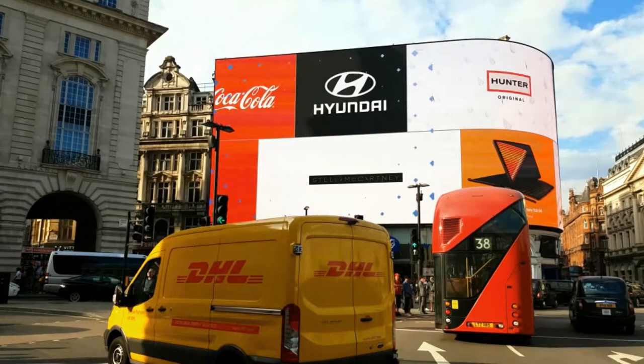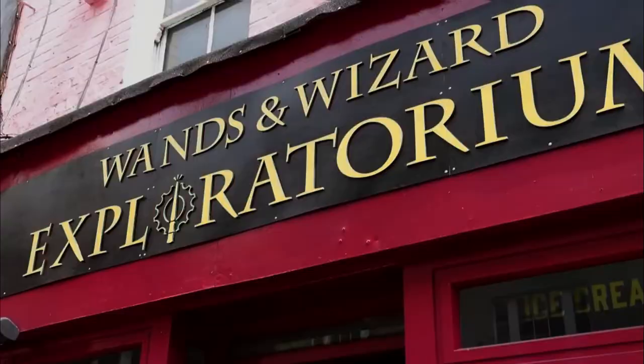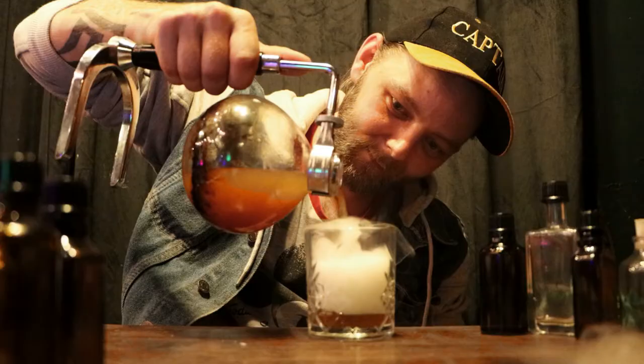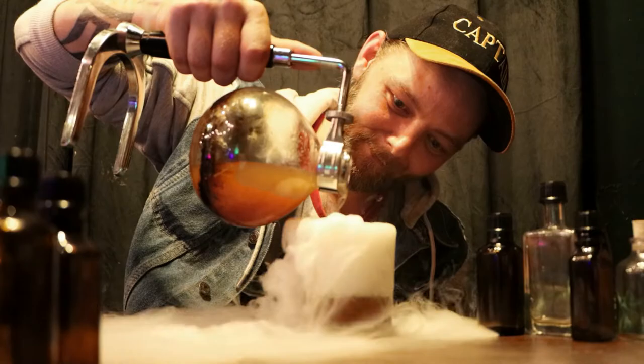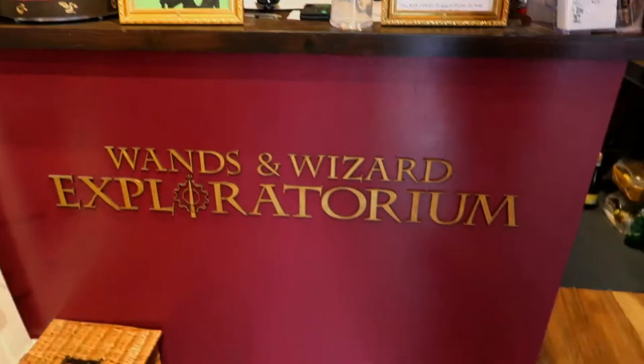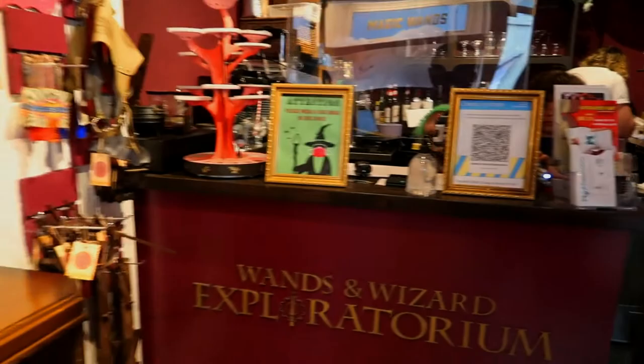Hey guys and welcome back to another video! I'm of course the Captain, and I'm still here in London hanging out with my brother. We've decided to go back to the Wizard Exploratorium — not only can you create your own potions, which we did in my last video (link in the top right), but you can also create your own magic wand, and that is what we are doing today!